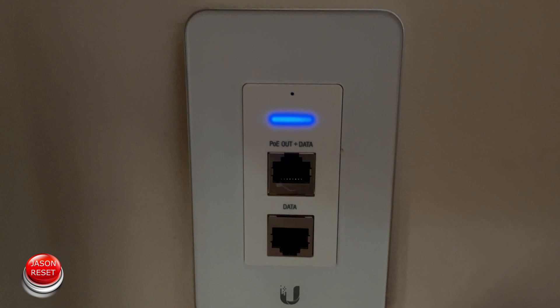Here's the adapter I'm going to do a factory reset on. If you notice right here at the top, there's a little round circle — this is where the reset button is. What you need is a small paper clip, and what we're going to do is poke it in there.